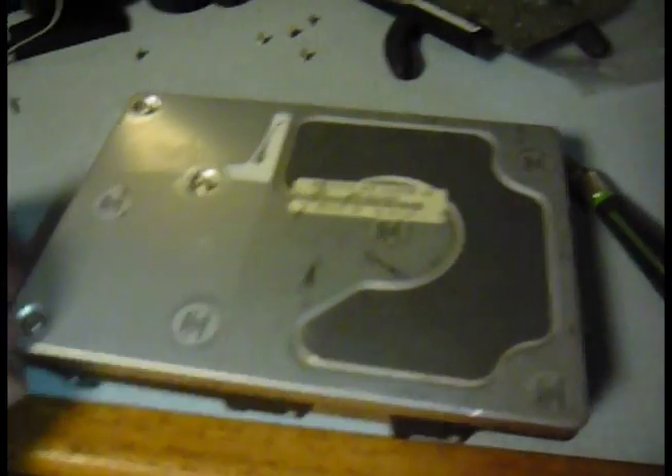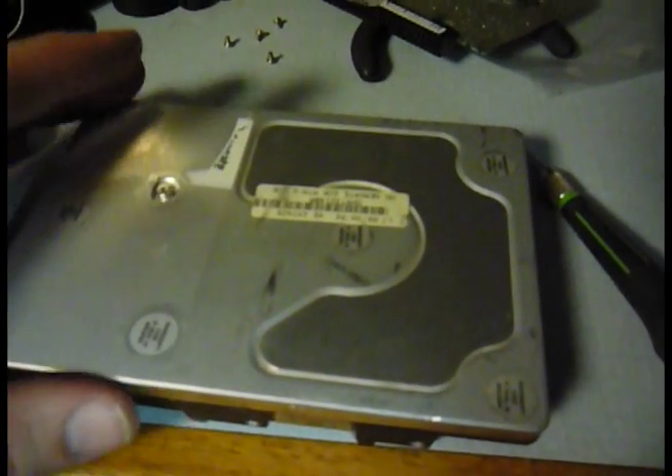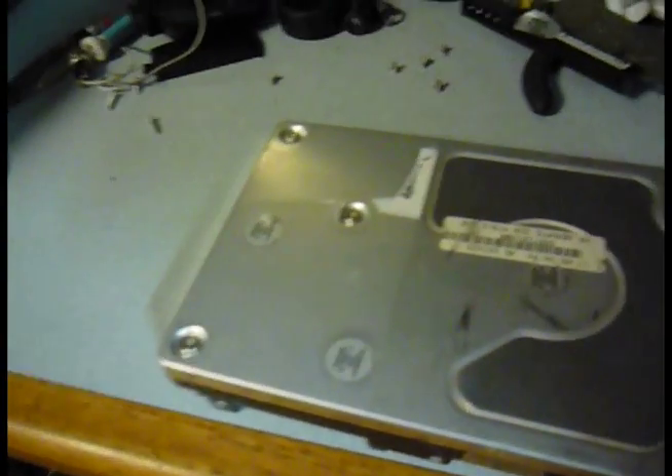So this is the first step. I'm going to take apart this hard drive, pulling off all the screws and then removing the platters, and I'll get back to you.